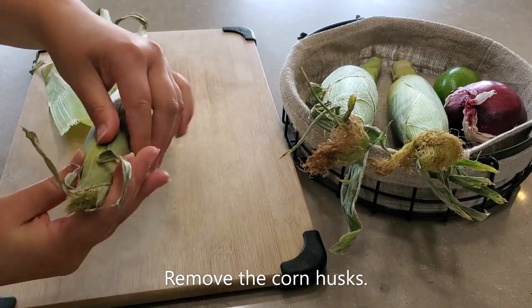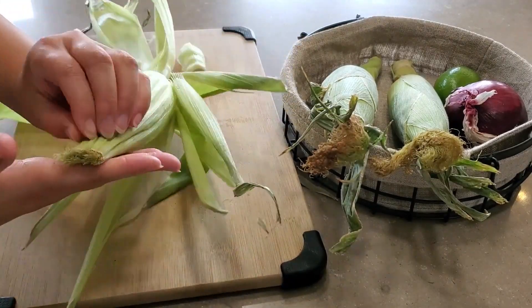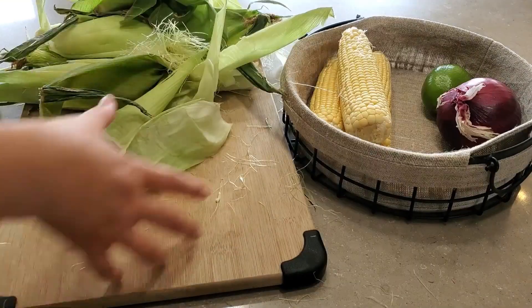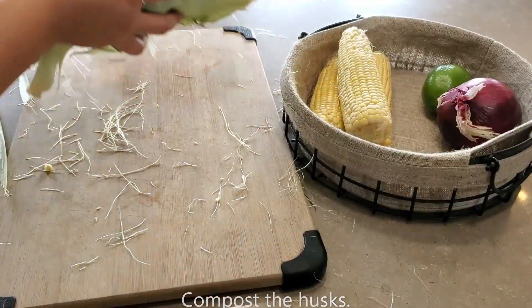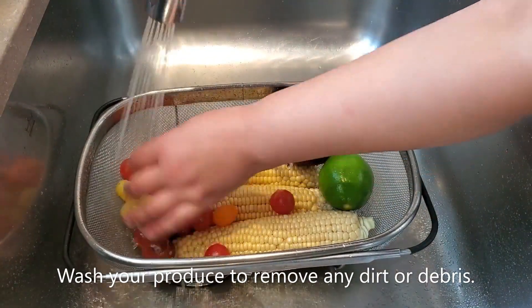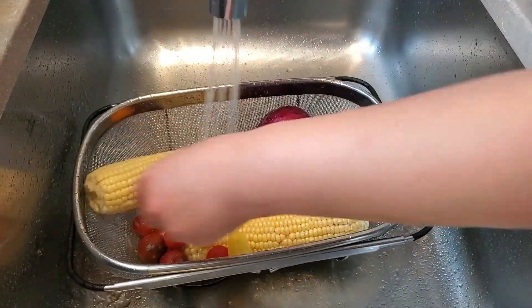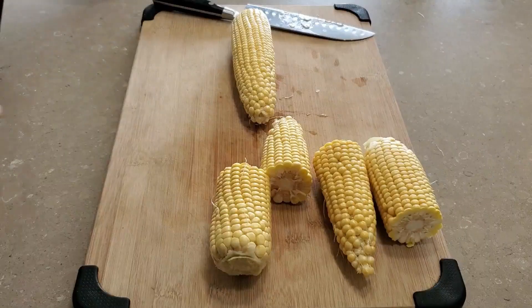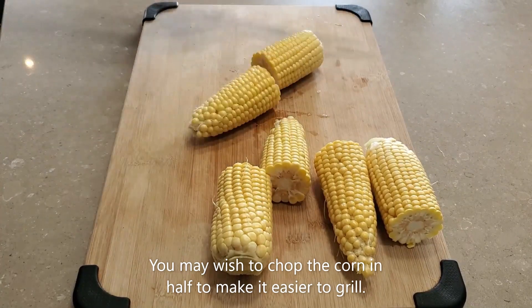Remove the corn husks. The husks can be composted. Wash your produce to remove dirt and debris. You may wish to chop your corn in half to make it easier to handle while grilling.